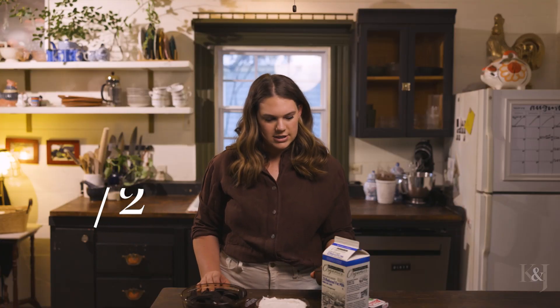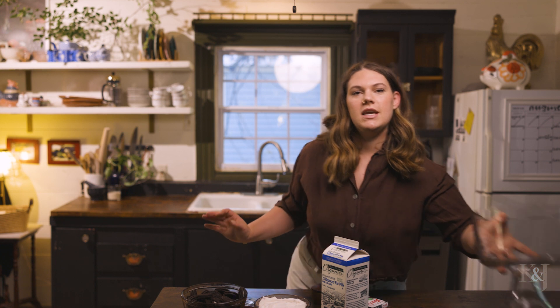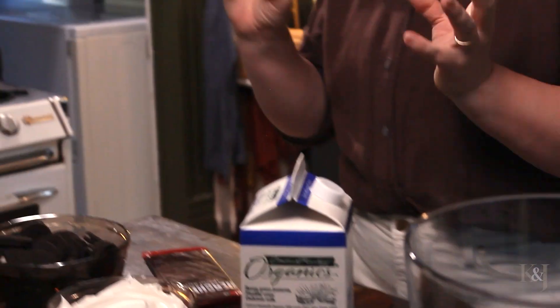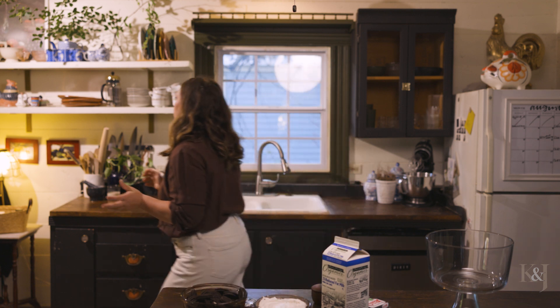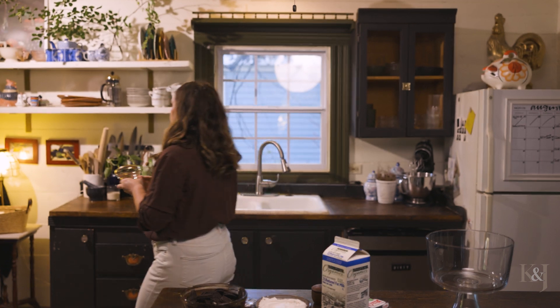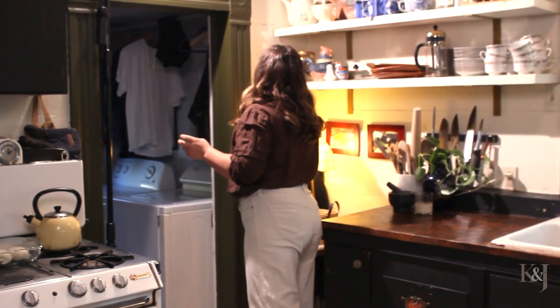I am using a trifle dish for this, but you could do single servings if you have a wine glass or even just drinking cups that are glass — anything will work. I have these really pretty little bowls that have gold around them, but you can use a whiskey glass, a wine glass, whatever. For today I am going to be using the big dish.